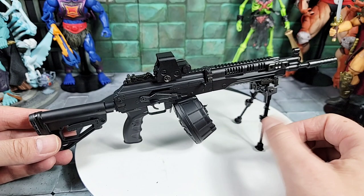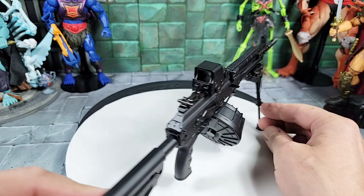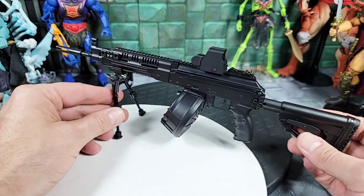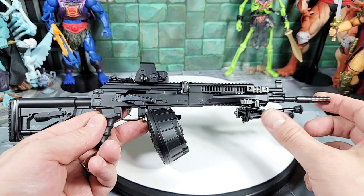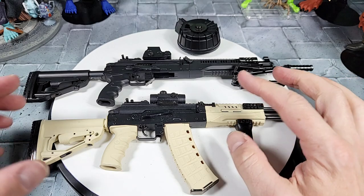Here's a final look with the RPK all set up - bipod, drum, EOTech sight - and the stock goes in and out. It looks and feels so cool, it's like the real thing. Here's a look with the bipod folded up forward, and a quick comparison with the Go Guns AK-12 model that came out a while back against our RPK model.